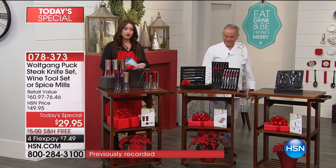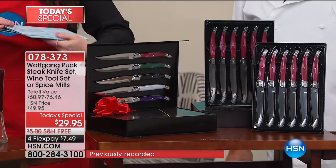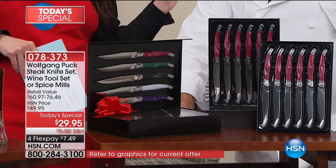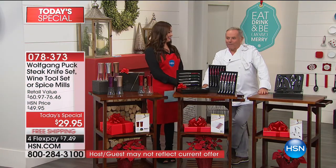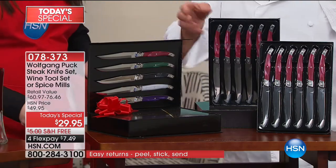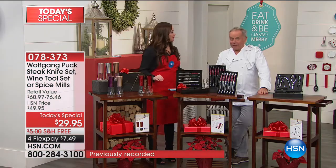Your second of your three Today's Specials from the chef is going to be the most amazing set of 12 knives. Again, beautifully gift boxed. These are already a customer pick. Everybody found them on HSN.com and made them a customer pick. All of our managers and all of my chefs are getting the knives for the holidays. Naturally, my wife Galila already said, what about us?